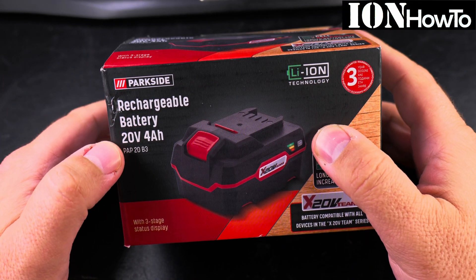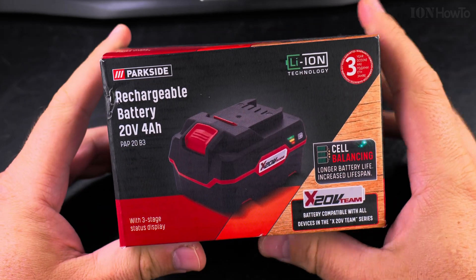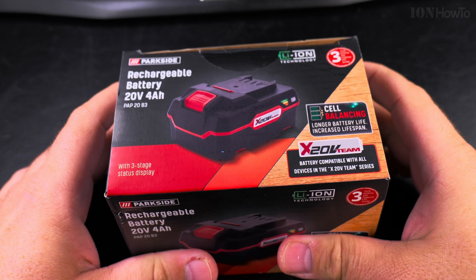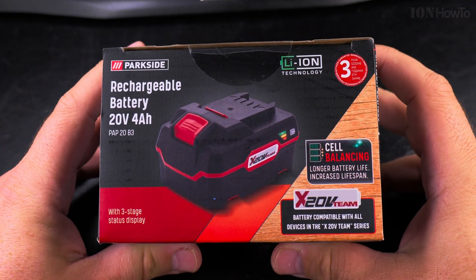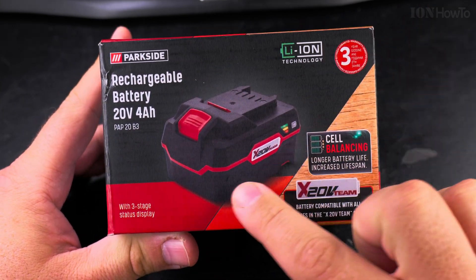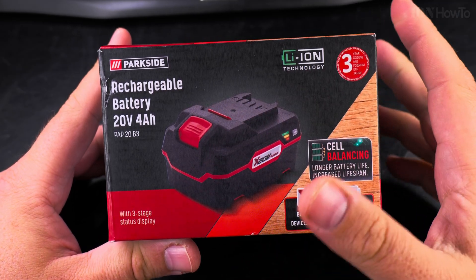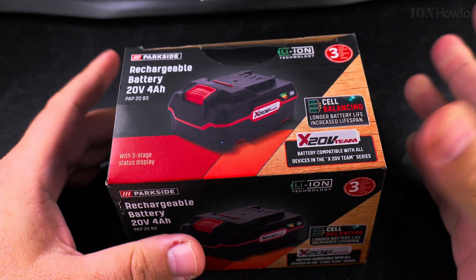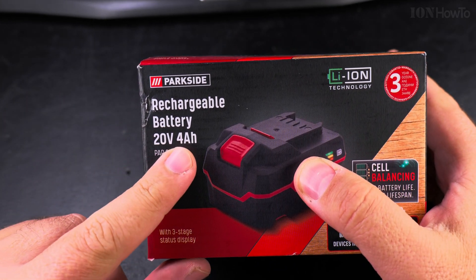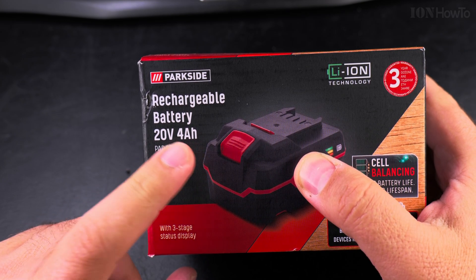Today I show you the Parkside rechargeable battery, 20 volts 4 amp hours. Before I had two batteries, the 2 amp hour smaller ones, but this year they made a really good offer. I bought this battery for only 22 euro. I thought if I don't use the battery itself I could use the cells inside for projects, or I could use this as a power bank — a 22 euro, 80 watt hour power bank.